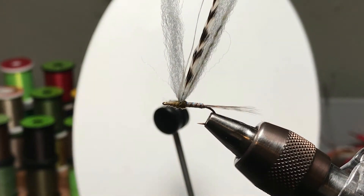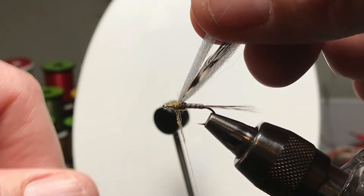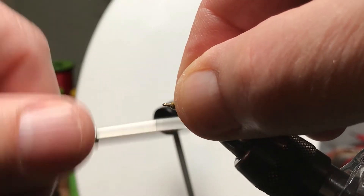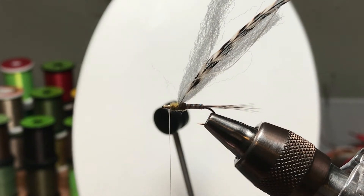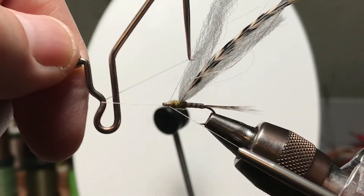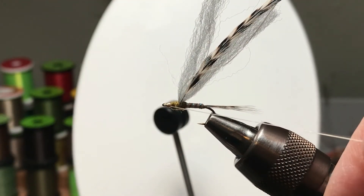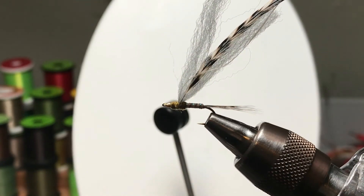Kelly Gallup likes to drop them and see if they float — that's a good way to see if you're using too much. The idea is as long as it stays wrapped around the thread, you're good to go. I wrap forward and finish right behind the eye, do a whip finish, work back and then back to just behind the eye to pull it tight. Trim off the excess.